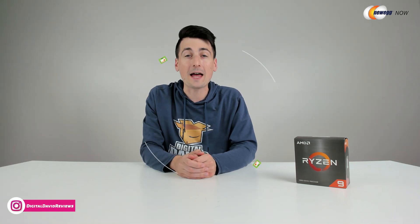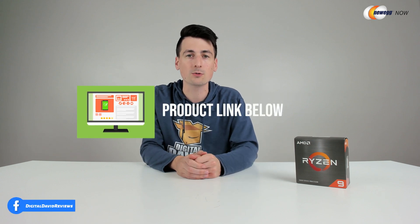I did purchase this processor myself and any opinion expressed in this video is strictly my own. That being said, if you're interested in this product or you wanna find out more about it, the link to it will be in the video description.